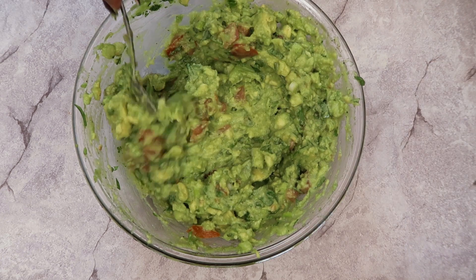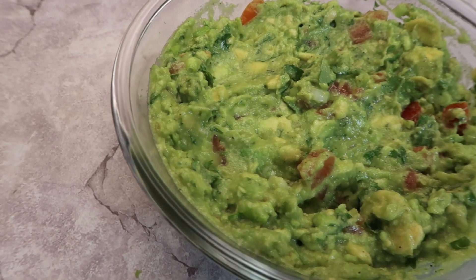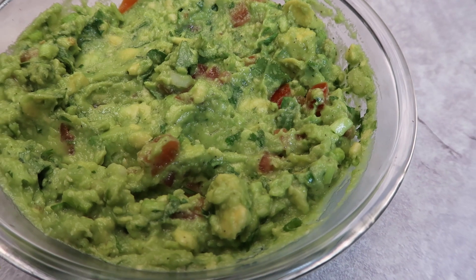And there you guys have it — the finished guacamole! I hope you guys enjoyed this recipe. Please like, comment, and subscribe if you want to see more recipes. Thank you so much for watching.